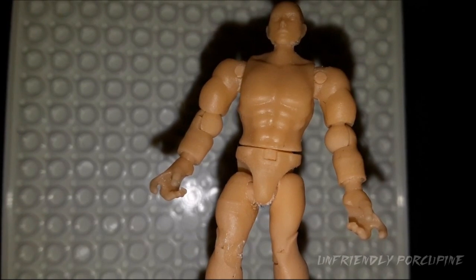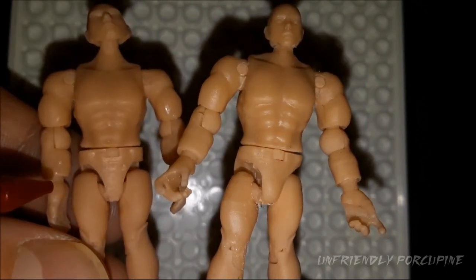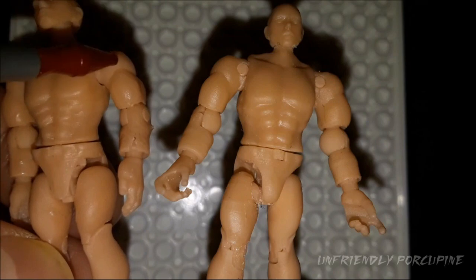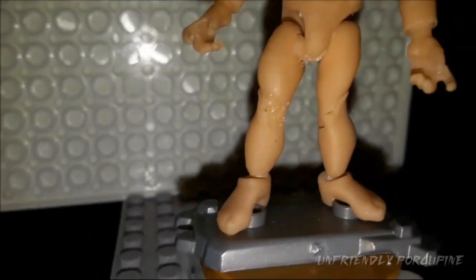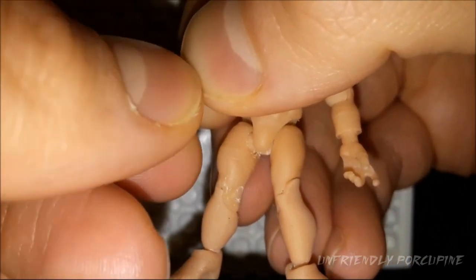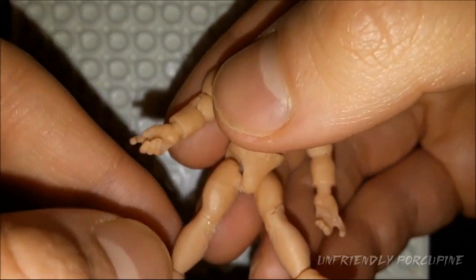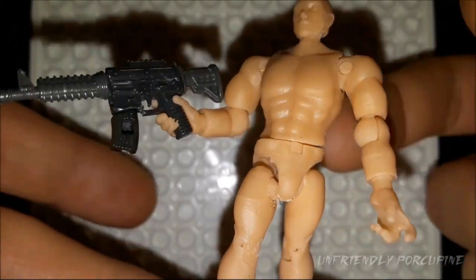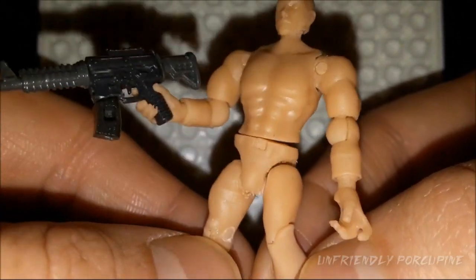Moving on to the hands — this is how the hands are designed, very similar to the previous one but with improvements. The hand actually goes on way much more nicely without snapping. When you try to push in this hand on the old version it was a little bit too tight so it snapped. Thankfully on this one there has been no snapping. It rotates very well and easily removes. And of course with these hands you can get a weapon and actually attach it to the figure — it rotates so the finger can actually go into the slide. That feature is still working very well.